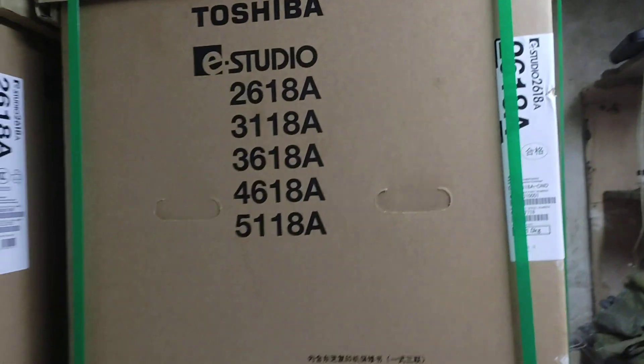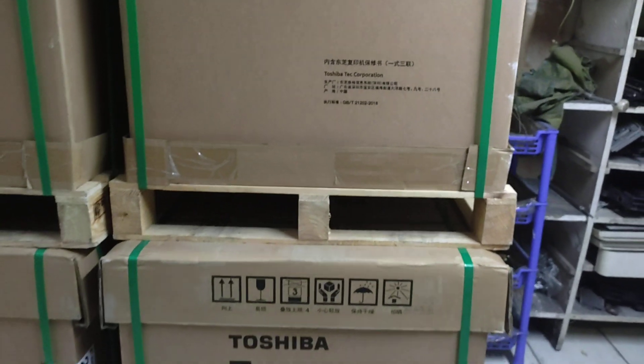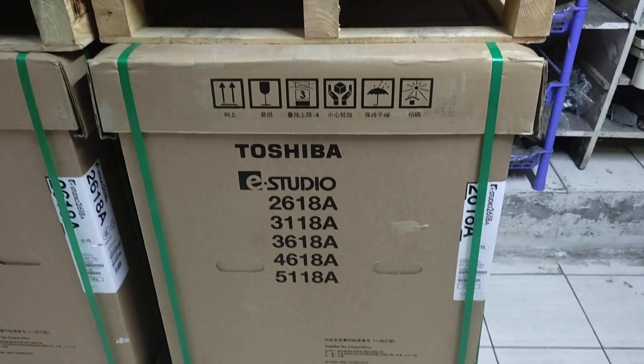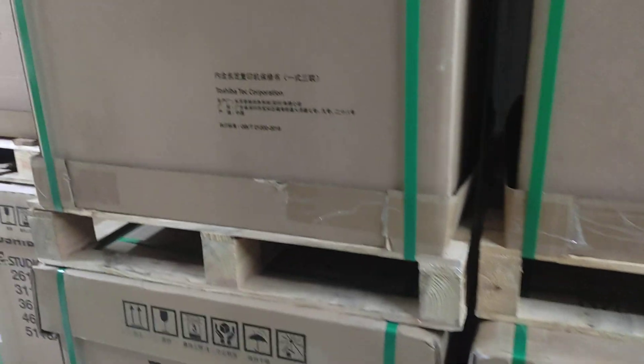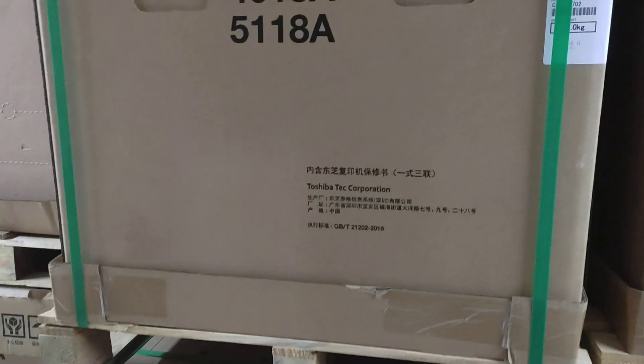Assalamualaikum. This is the new universal office equipment. This is the new building.